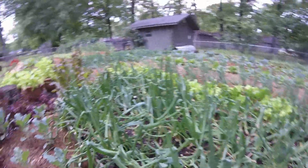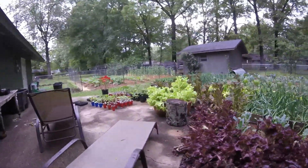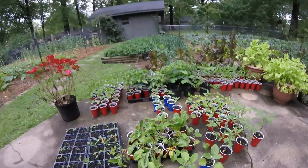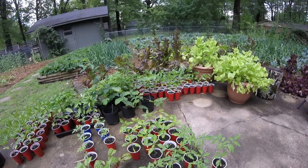Let me take you over to our big black buckets of potatoes and show those. Here's all our pots still getting ready to set out with our Swiss chard. I'm going to try to get it set out this weekend, and peppers are going to wait a little while — we have to find some space for them.